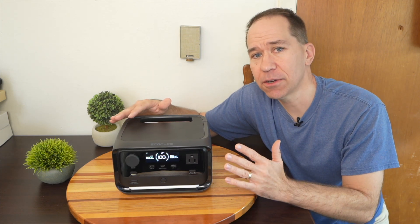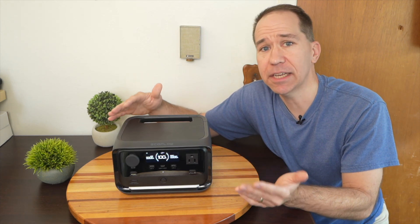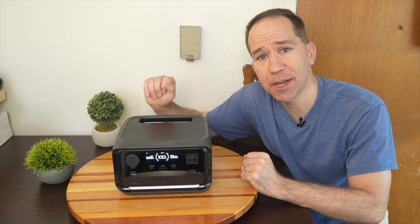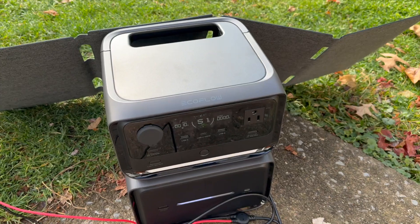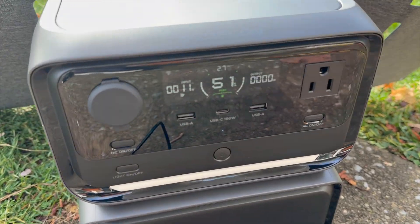This power station is breaking into new territory with a feature I've not yet seen in a power station, and I have reviewed a number of them. This is the new EcoFlow River 3 Plus. It's got a sleek look and some solid features. I'll show you them.